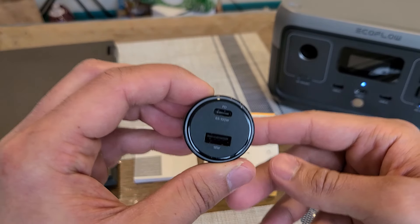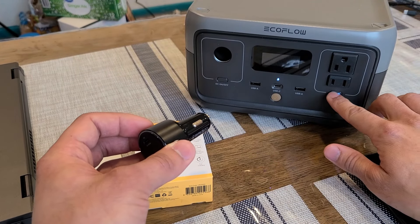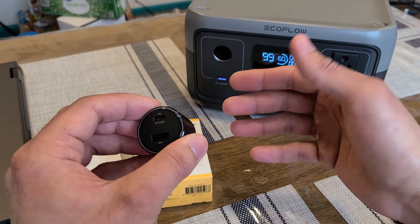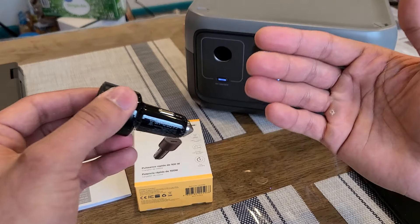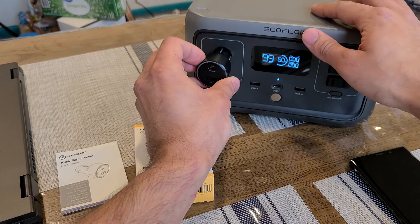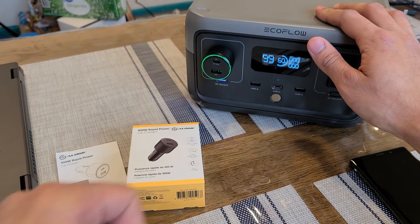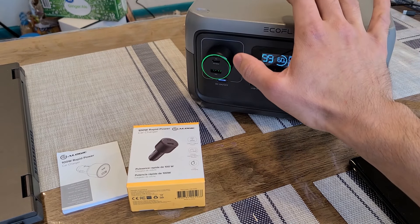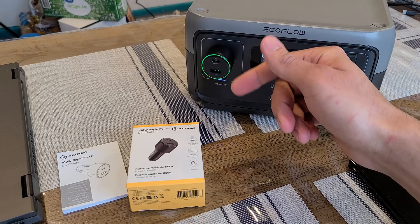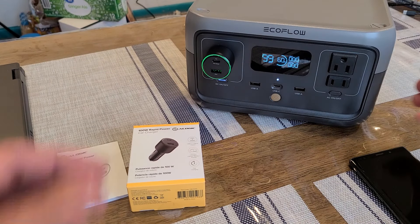I'm just going to get to testing it out right now. I have this River 2 power station that has the cigarette lighter port right here — it's going to perform the same way as it would in your car, it's just convenient for testing. One of the coolest things about this A-Logic car charger is the green LED light that turns on around the charging ports. It looks really cool and makes it easier to see the car charger at night.